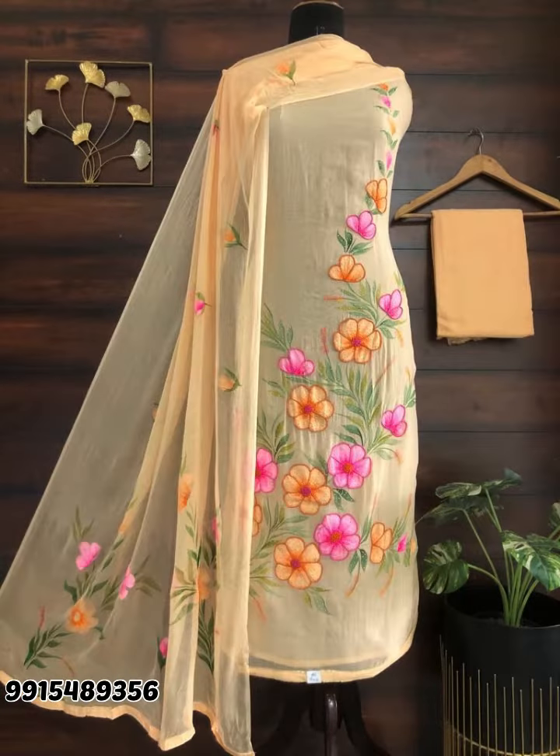Whatever size you can see, you can buy them from that size. There are so many colors — there is a baby pink color, there is a yellow color. There is a summer collection.